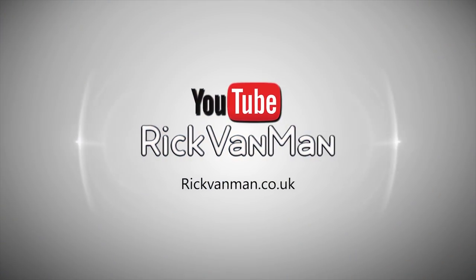Greetings and salutations, welcome back to the van build series. Today I believe is day seven, and before I get started I want to give out a couple of shout-outs.